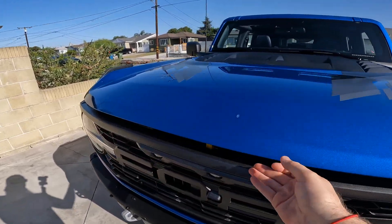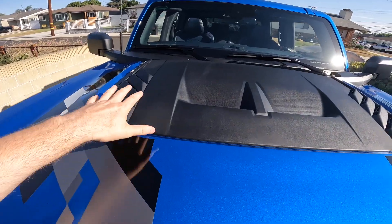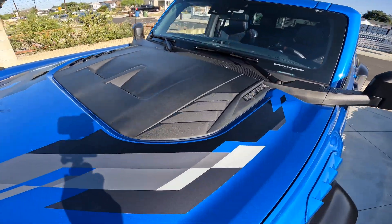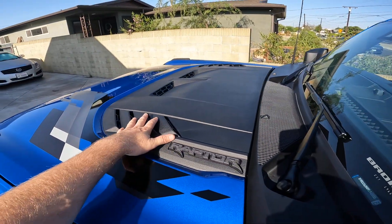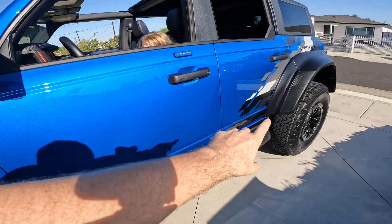Let's go ahead and start under the hood here. I've got the hood popped, which by the way looks totally cool with this giant vent. These are functional heat extractors up in here, very similar to the third-generation Raptor design. We've got the graphics package, which starts here and continues on in the back.